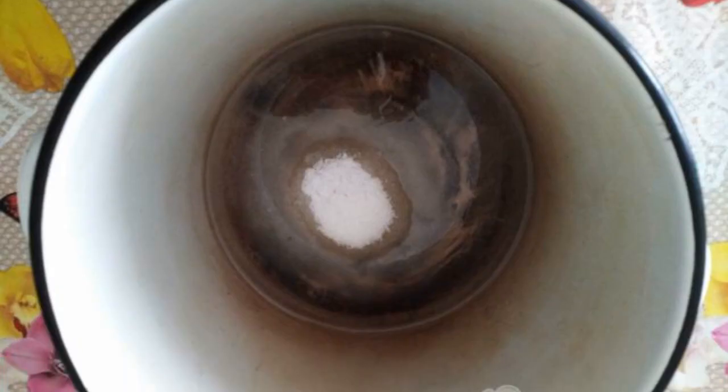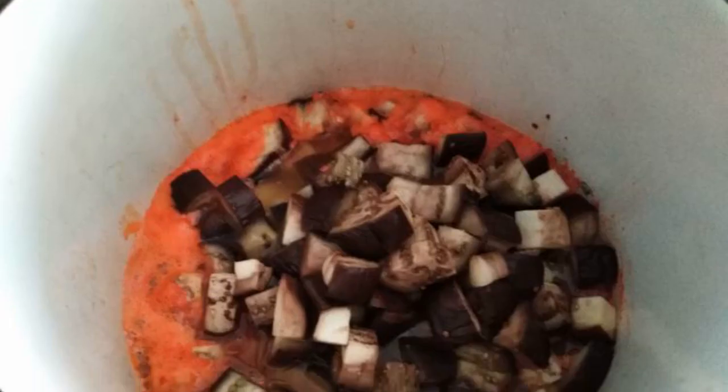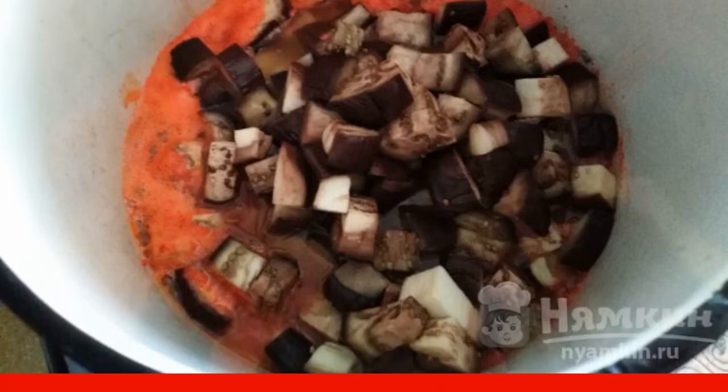In a large saucepan, combine vegetable oil, vinegar, salt, and sugar, and bring to a boil. Add the mixture of pepper and garlic to the pan and let it boil. Add the eggplants and cook over low heat for 15 minutes, closing the lid.